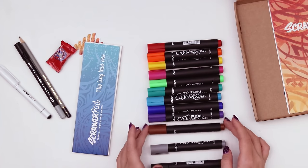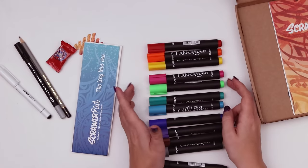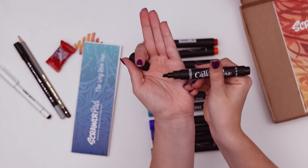So you have black, gray, brown, purple, blue, teal — actually this one could be teal. Anyway: green, magenta, yellow, orange, red. And if we take a look we can see that flexible chisel nib.